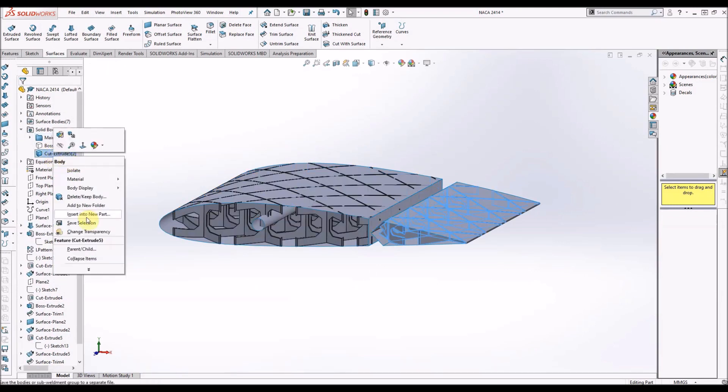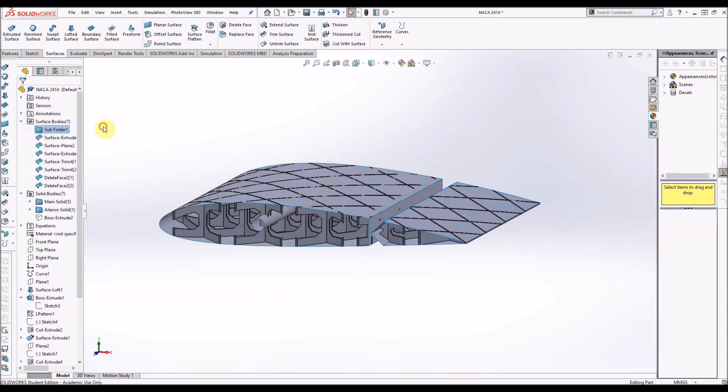Now I'm just going to put them into folders so that all the solid pieces for the main wing are together, all the solid pieces for the aileron are together, and same with the surfaces. This just makes it easier to keep organised.